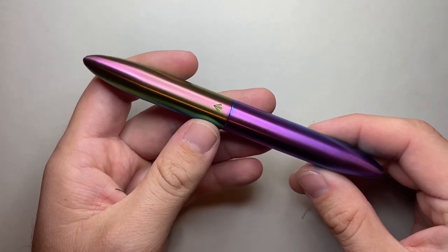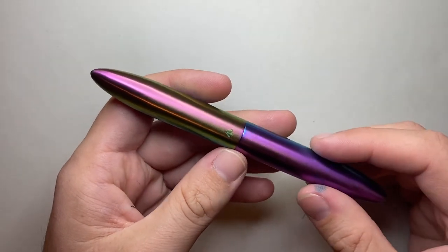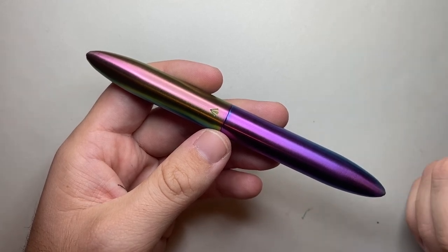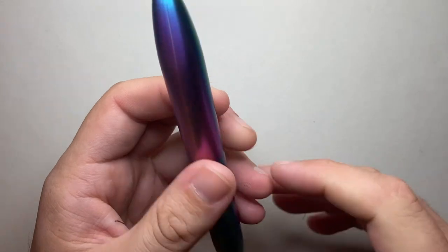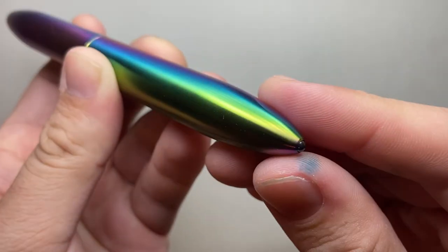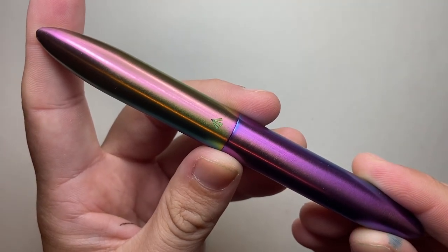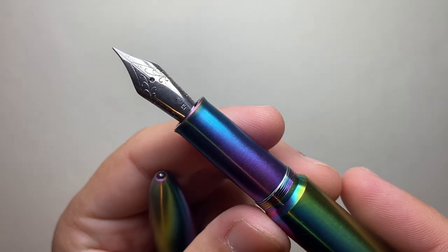So this was the Gravitas Pens Skittles fountain pen in the brushed finish. Thank you for watching, and thank you to Ben Walsh from Ben Walsh Designs and Gravitas Pens for sending this pen out for review. If this video has been interesting and useful, give it a thumbs up, subscribe, hit the notifications button, and get in touch with me on Instagram or Twitter at the_offstage_me, or drop me an email listed below. If you've got products you think I should look at, get in touch. Enjoy your pens, enjoy writing, and I'll talk to you soon.